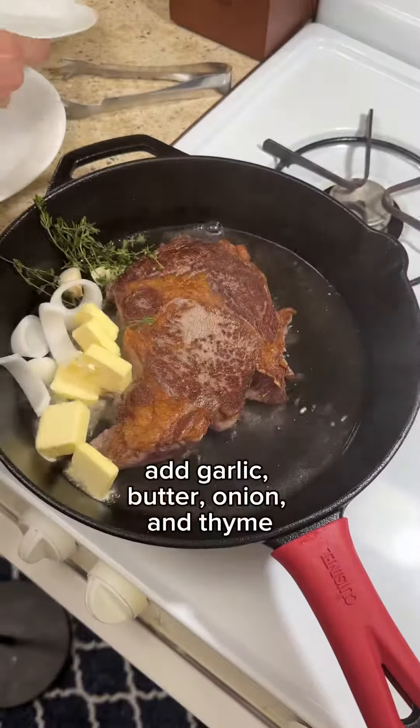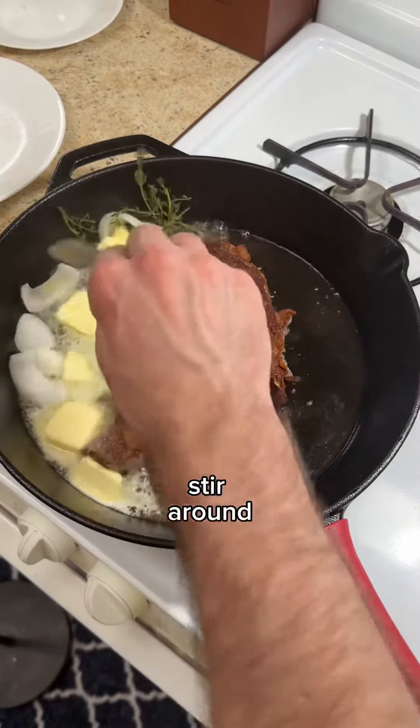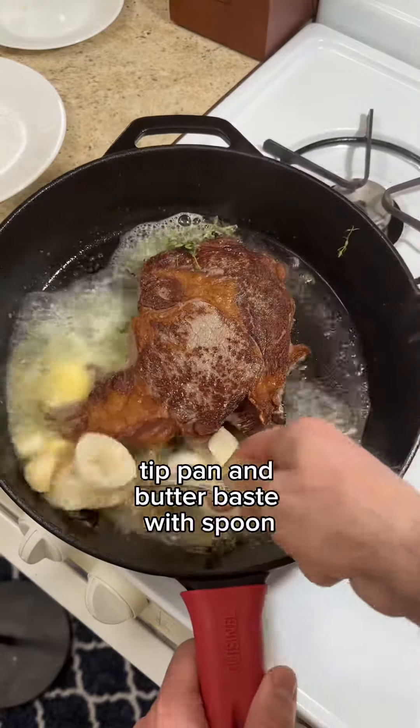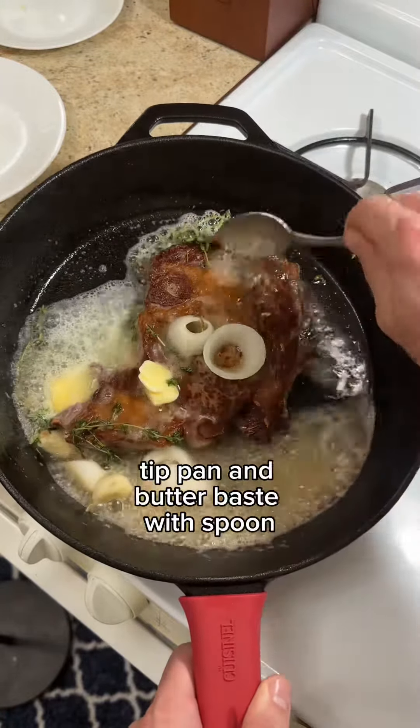Then I add the garlic, butter, onion, and thyme. I stir it around so it doesn't burn, then gently tip the skillet towards me and start butter basting the steak.